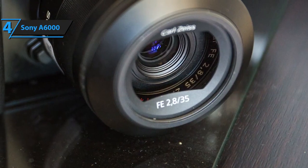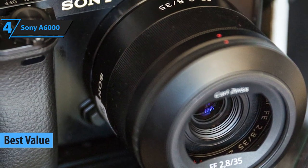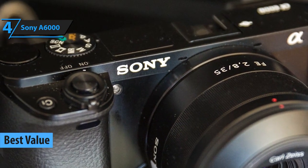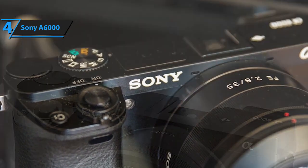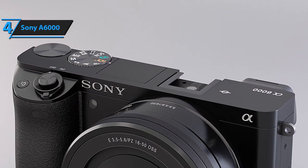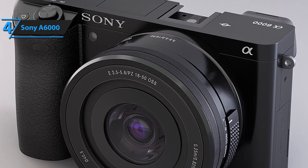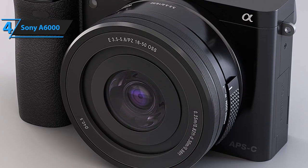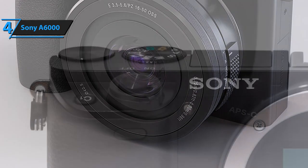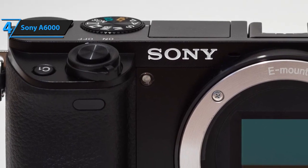Even though you're just starting out, you should still try to get as much value from your camera as possible. Although this model might not be the finest or most feature-packed, it beats all similarly priced cameras, and that is Sony's A6000. In comparison to our previous pick, the A6000 features 24 megapixels. The difference of 8MP is subtle, but this camera shoots better, more lifelike pictures and takes superior videos and films.